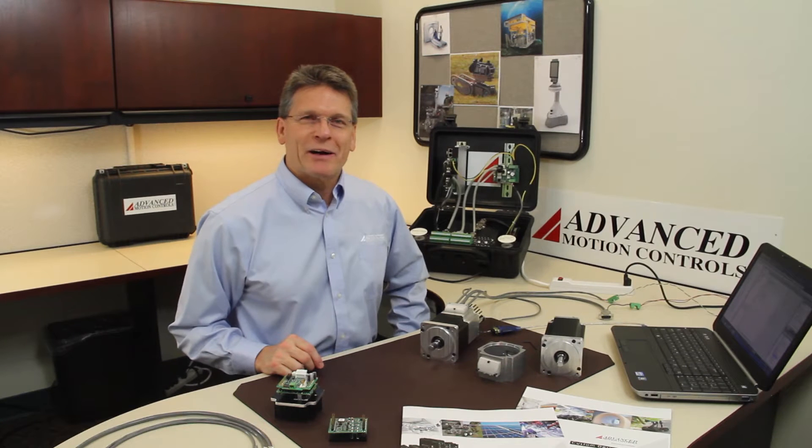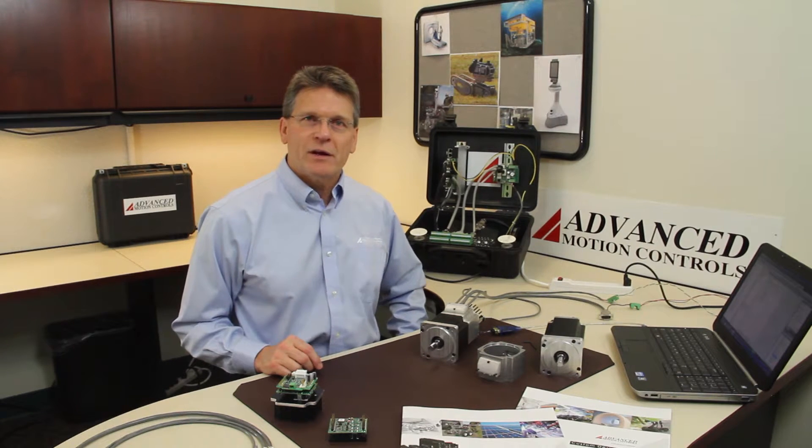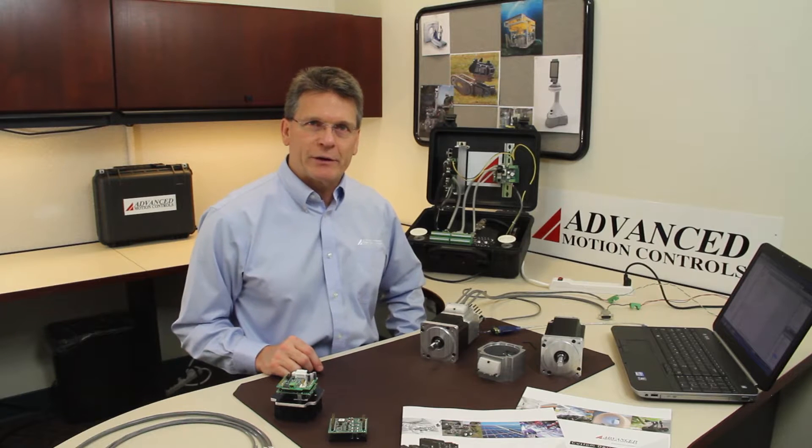Hello, my name is Carl Meyer with Advanced Motion Controls and today we're going to talk about capabilities and the progress we've made with integrated drive motors.